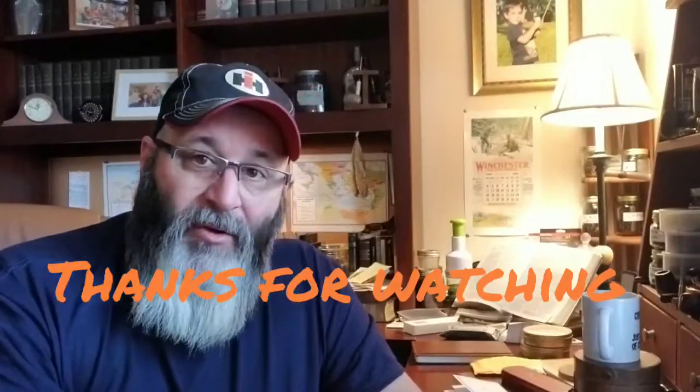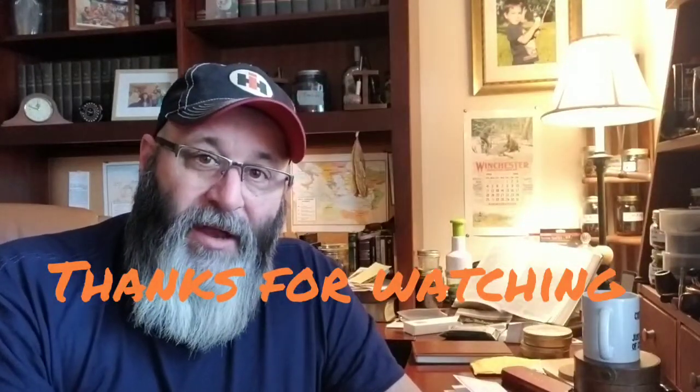I will see you all tomorrow morning for Scripture Reading — we're in John Chapter 11, so join us for that. I hope your day is good. It's a beautiful, sunny but cold day in Pennsylvania. I'm excited to be home in my study doing the things I love to do. Have a great day, everybody — I'll see you tomorrow morning.